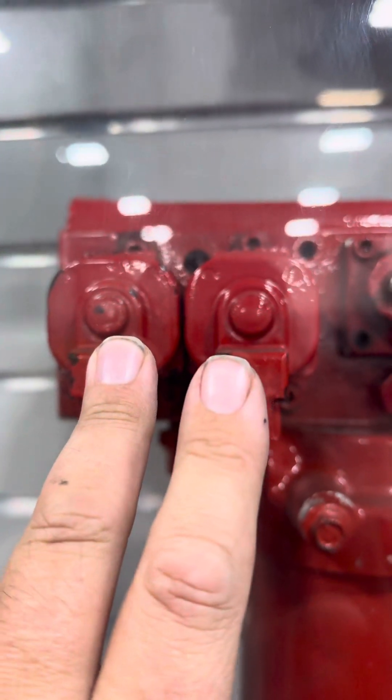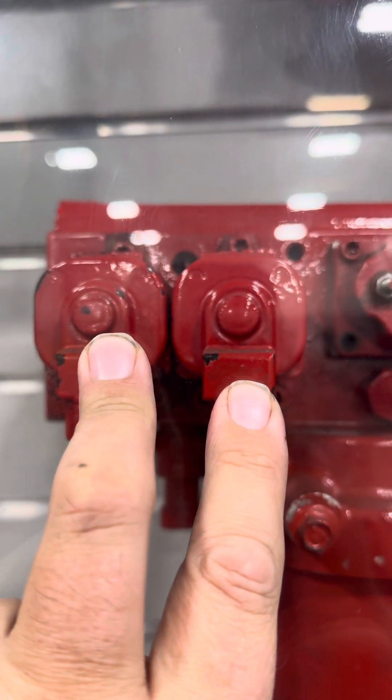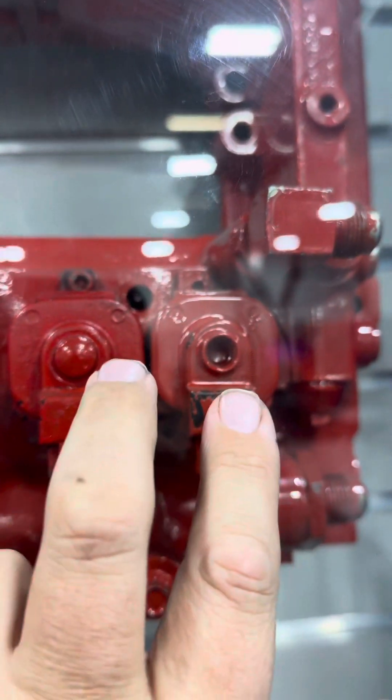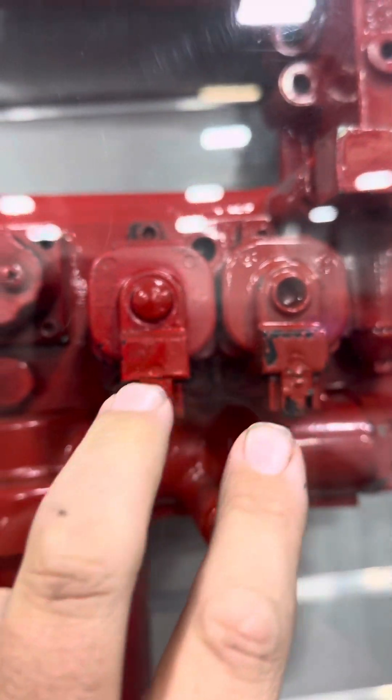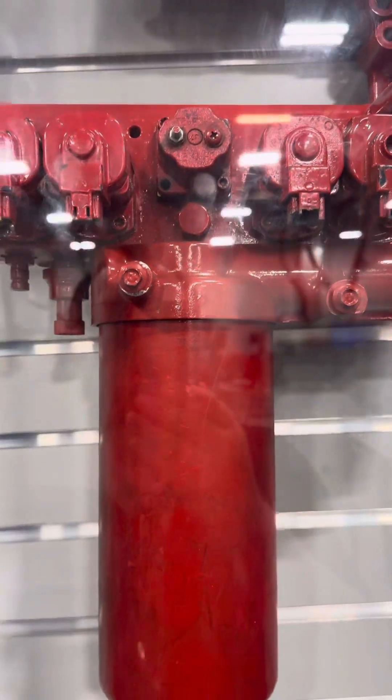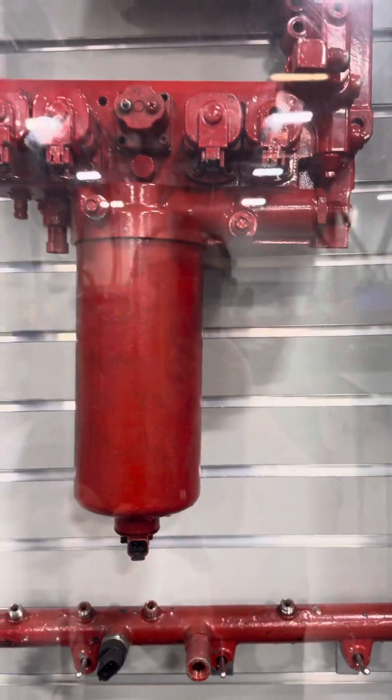So you have metering and timing on this side, and metering and timing on the other side. What's happening is that one set is controlling the metering and timing for cylinders one, two, and three, and the other two are controlling metering and timing for cylinders four, five, and six.